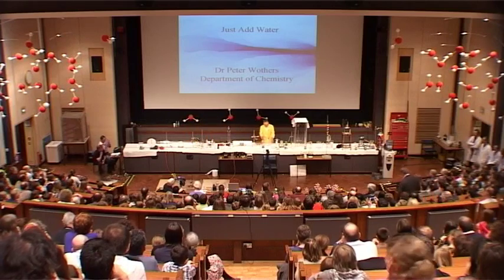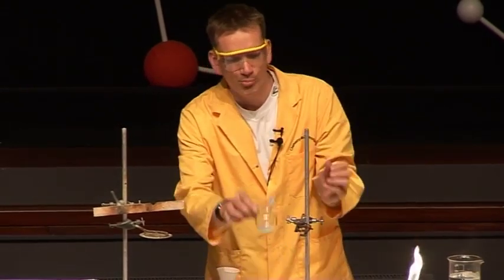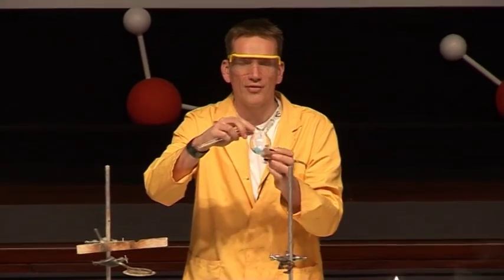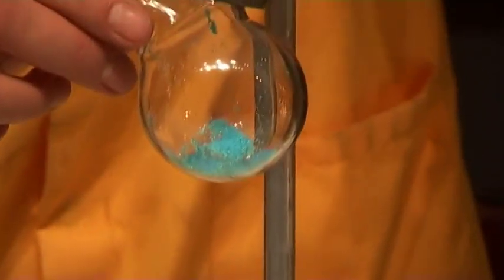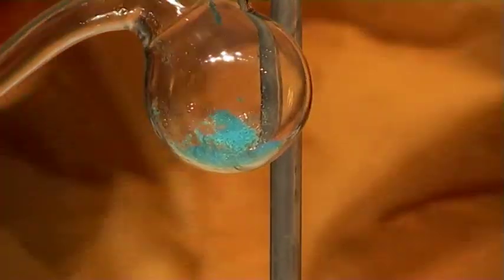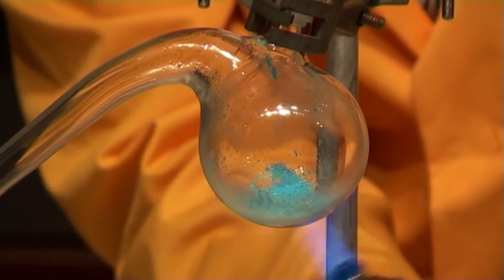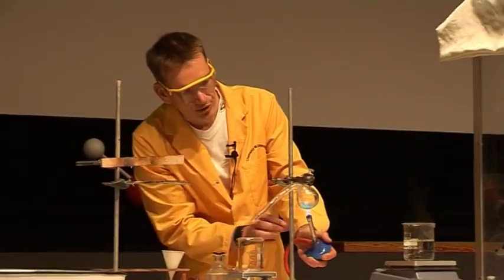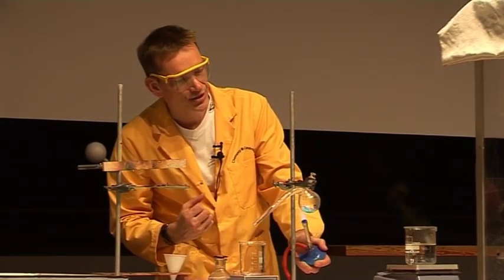I'm going to start off with these crystals here of copper sulfate. Now these are a beautiful blue colour, and this is because of the interaction of the water that they contain with the copper ions. And just by heating the crystals we can actually drive out the water. So I'm using the Bunsen here to heat up the crystals and drive out the water that's locked up in them, and we should see a colour change.